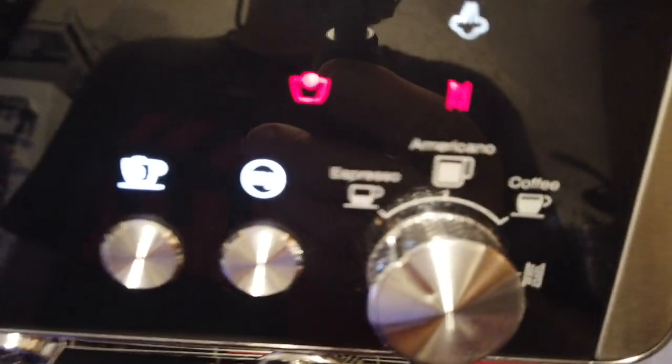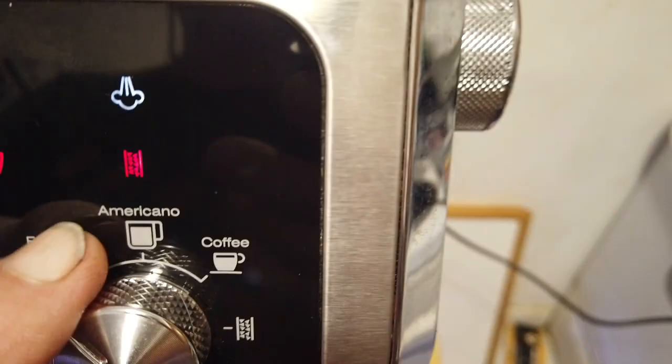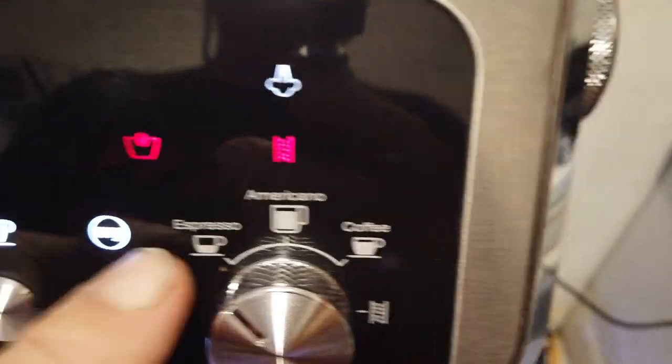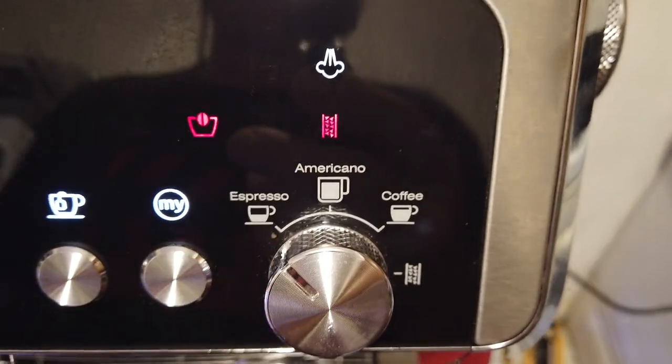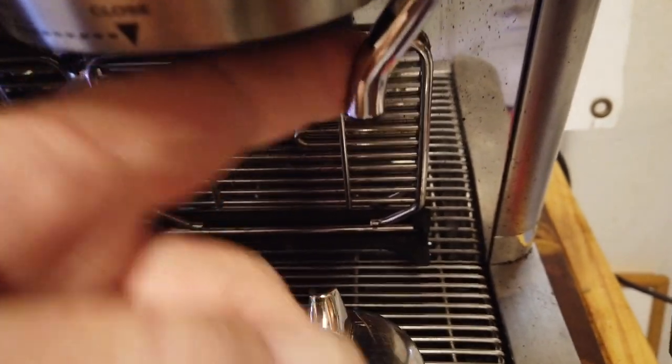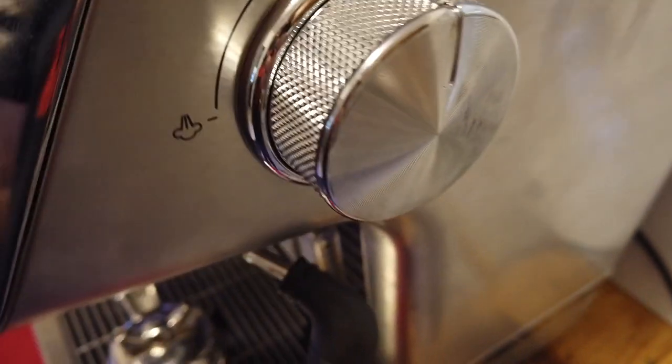It's a really nice simple machine. You've got a choice between espresso, Americano, or coffee. Espresso is straight shots. Americano is coffee shots plus hot water — there's a special nozzle here that puts water right into your cup.